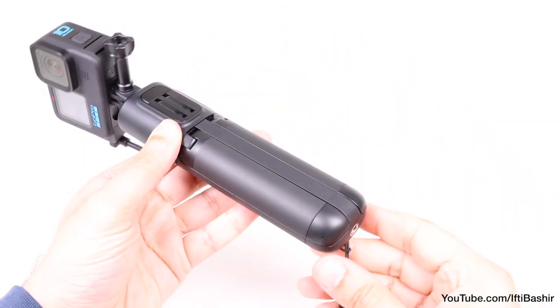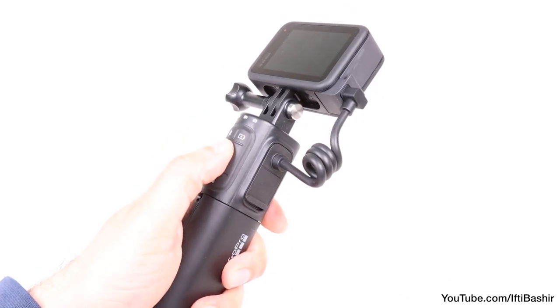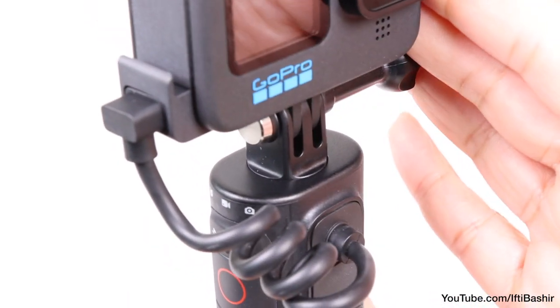All in all, the design is rather impressive. The coiled USB-C cable can be a little fiddly to plug in and maneuver around, but a twist here and there means whether you have the Media Mod hooked up or just the GoPro, it's a workable system.